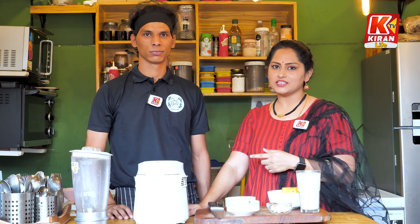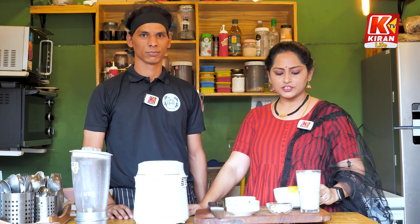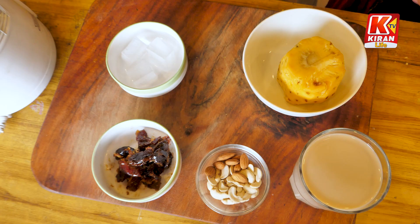Now let's go in and explain. There are a lot of simple ingredients. First, we will use pineapple and soy milk.